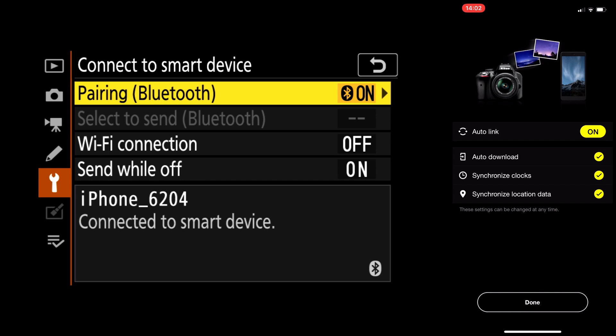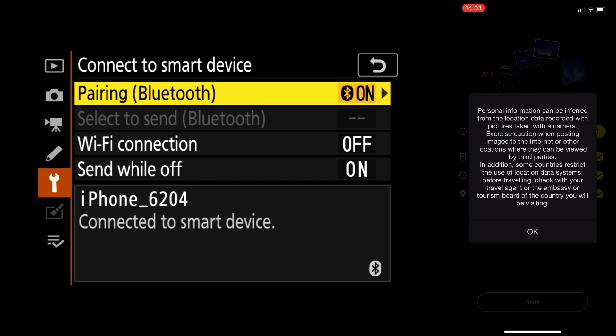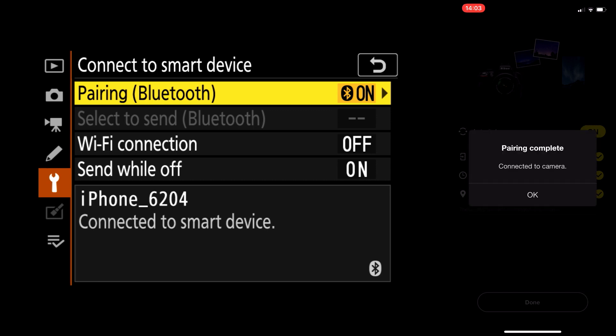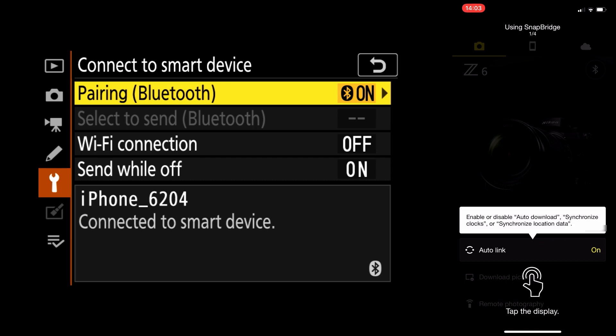Synchronize location data — if you're using Snapbridge to take pictures, the data in your pictures is going to show where you were at that time. But that's only if you're using Snapbridge to take pictures. If you're taking pictures directly from your camera, it's not going to show location data unless you have the proper accessories for it. I'm going to leave everything checked off and say done on Snapbridge, accept personal information prompts, and say OK. Pairing complete — say OK. Now as you can see on the camera, it says connected to smart device, and it's also connected to my device.